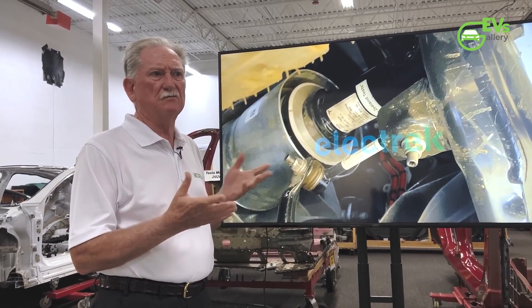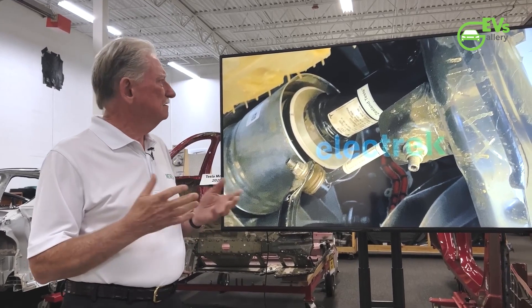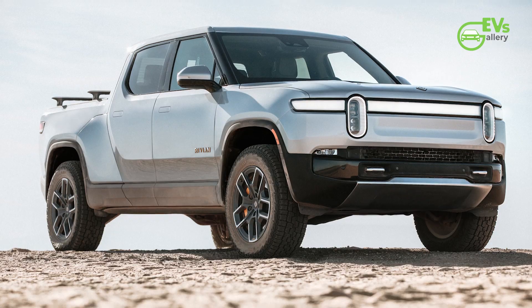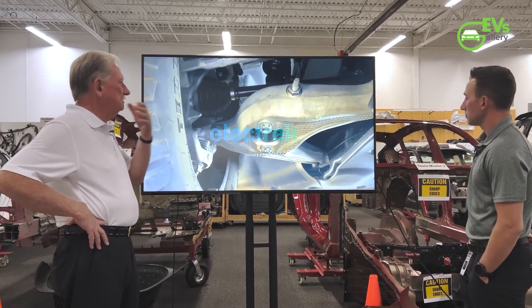As for the air suspension, the strut has a detached logo on it and a metal shield to protect the airbag underneath. Monroe says it looks very similar to air struts used in vehicles made by other brands, such as the Rivian R1T. The two presenters note this vehicle is definitely a prototype.